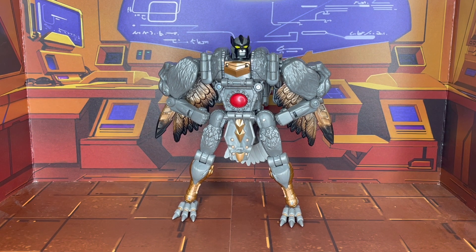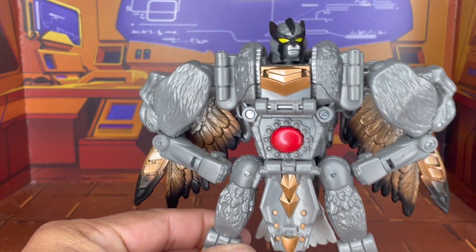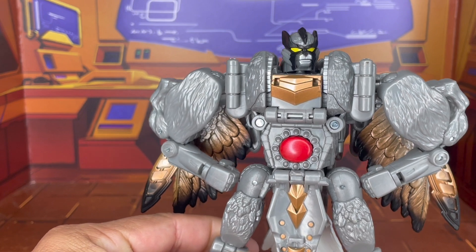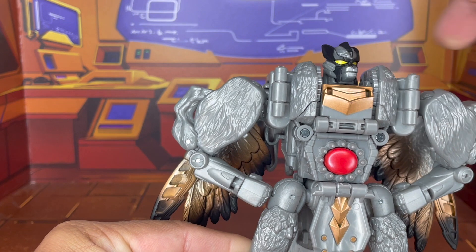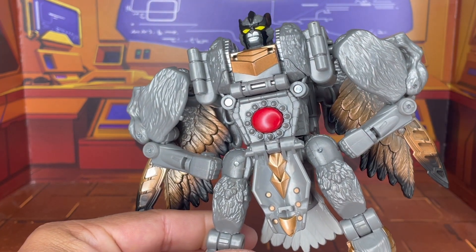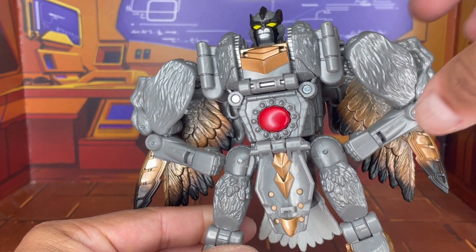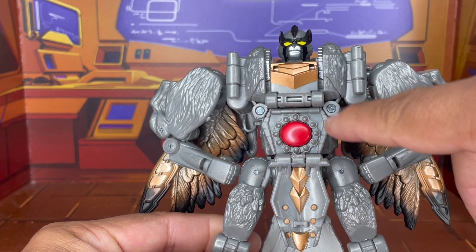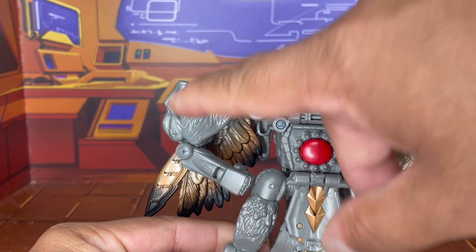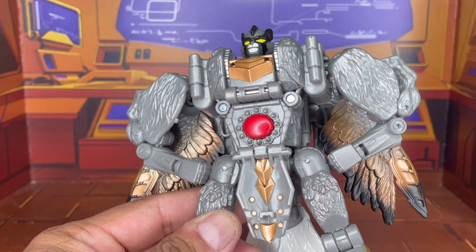And there he is — Silverbolt, doing the big superhero pose. I have to say I am really, really liking this. He's got some really good paint applications. His robot head mouth does not move. The paint apps are very minimal — it's mostly a lot of gray plastic. You see the center piece here that he always has; this could have done with some paint. Honestly, a lot of this could have done with some good paint. I may look at some customizing videos and see about doing that.